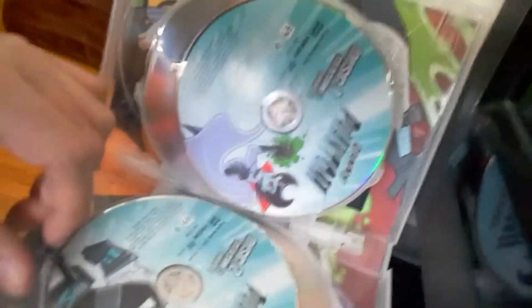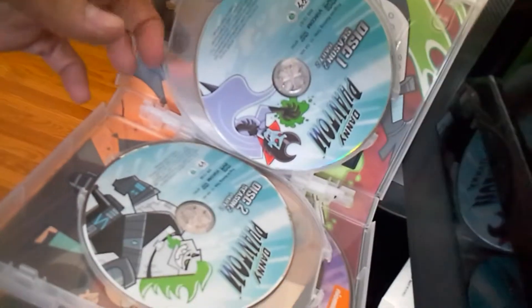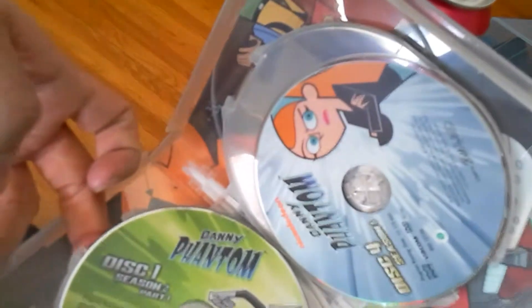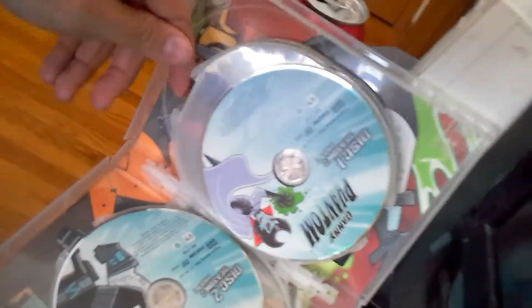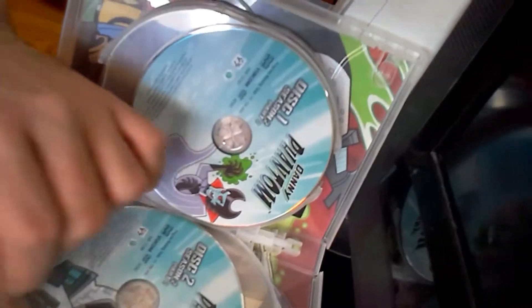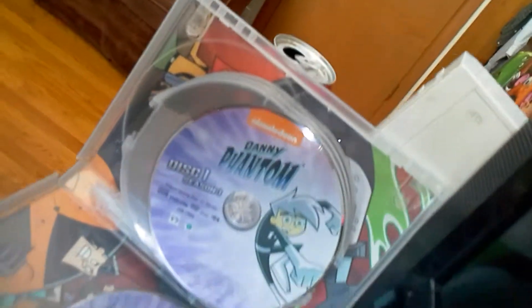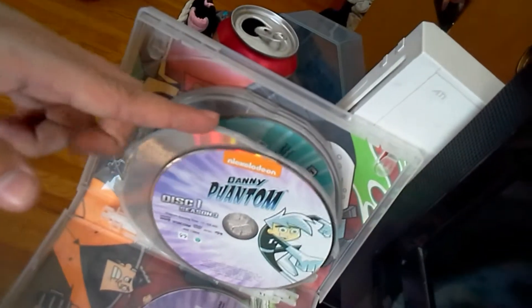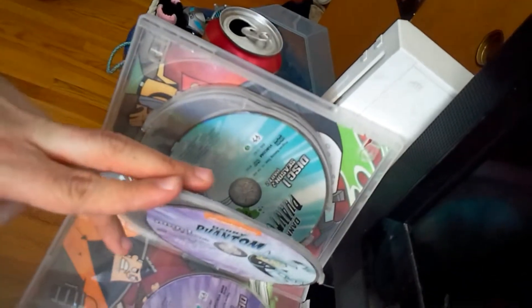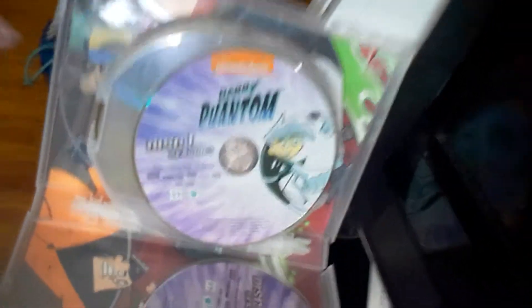Season two part one disc one, season two part two disc one — they both say disc one, that's confusing. Disc two season two part two. Disc one season three. So there's three discs for season two and two discs for season three. The wording is really weird.